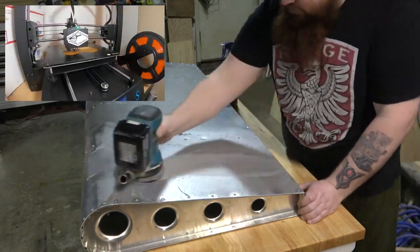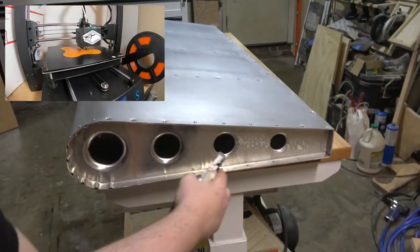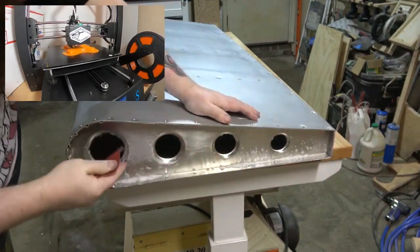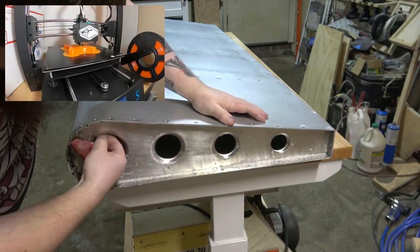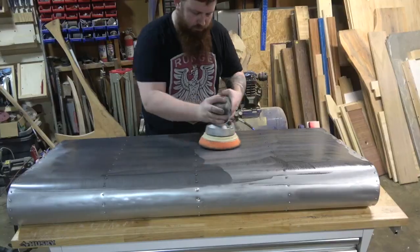I use this opportunity to start 3D printing some of the many brackets I'll need for this project. I've seen people use 3D printing in furniture building before and always wanted to give it a try. I chose orange because it seems to go with the aviation theme — and I knew it would bother people.